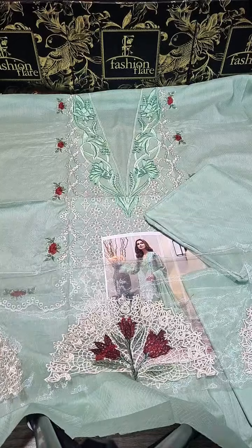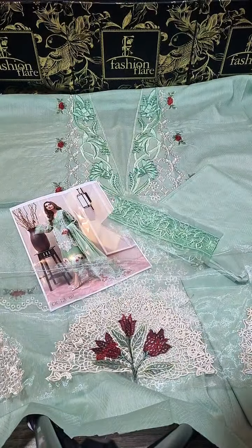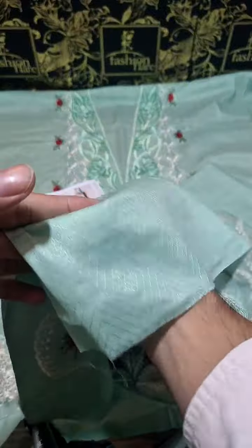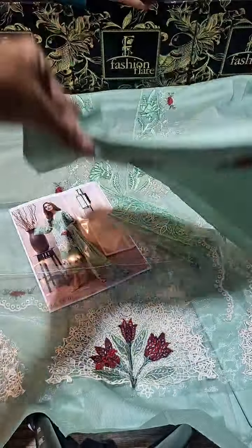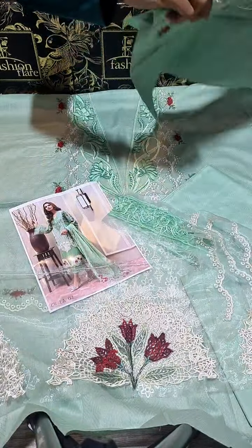Pure lawn fabric. This is the back sleeve extension. You can cut both sleeves. If you want, you can adjust one sleeve and one trouser. This is the brand.